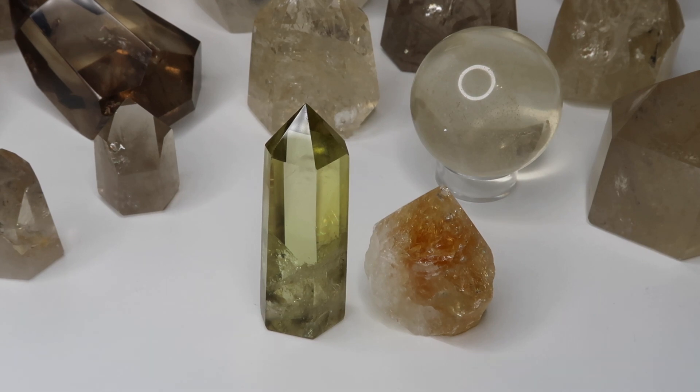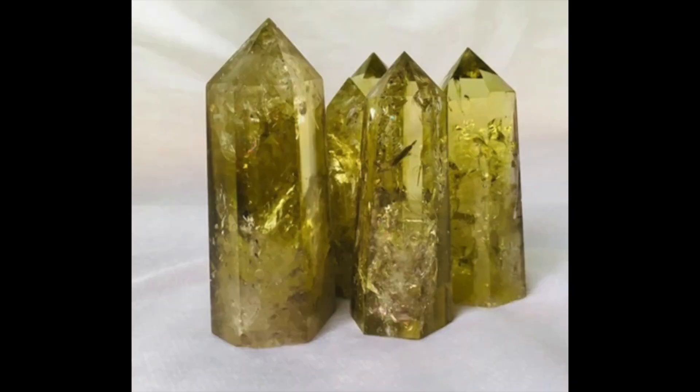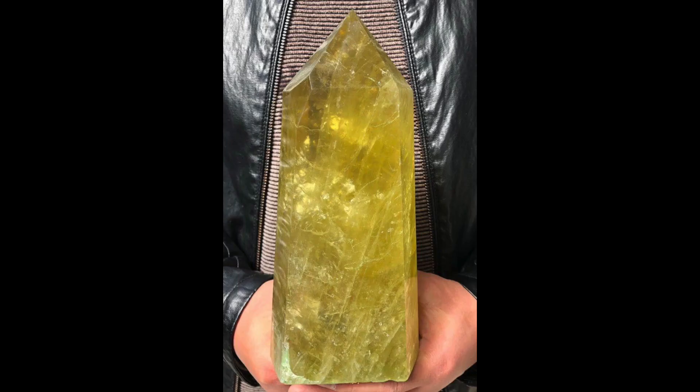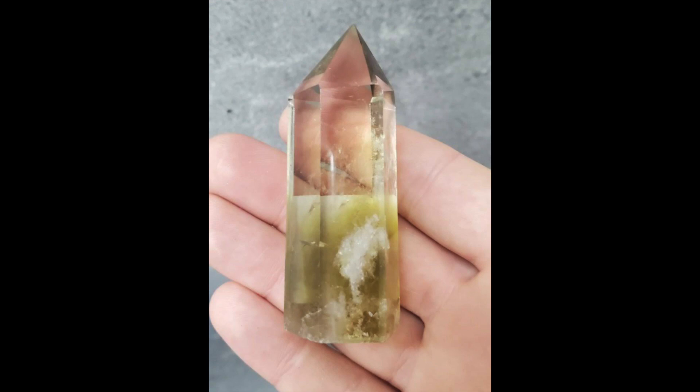I'm also going to insert some pictures of fake citrine clusters. Here is heat-treated amethyst — you'll see it's a very dark orange tone or dark brown tone that looks unnatural. Here are examples of dyed clear quartz — again, that obnoxious yellow color that doesn't seem natural. Here's a bigger tower sold out of China to be careful of, and an example showing clear spots at the bottom with dye inserted, and clear quartz color at the top.